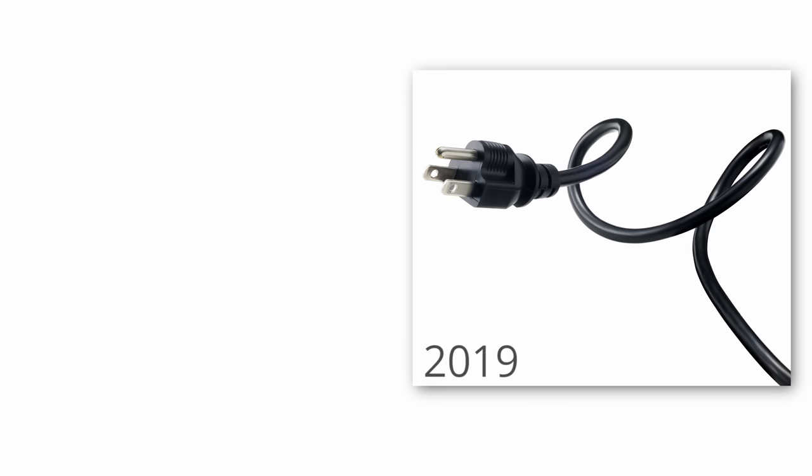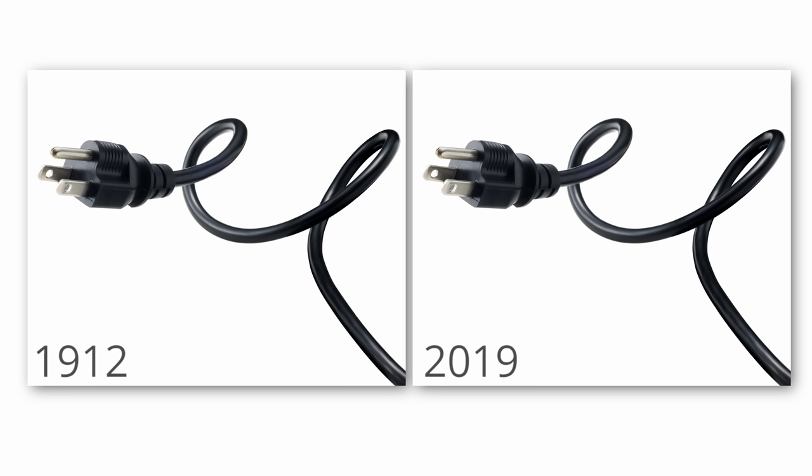Did you know that this same style of North American plug first appeared all the way back in 1912? That means the world has had at least a hundred years to get on the same page about this. It's pathetic.